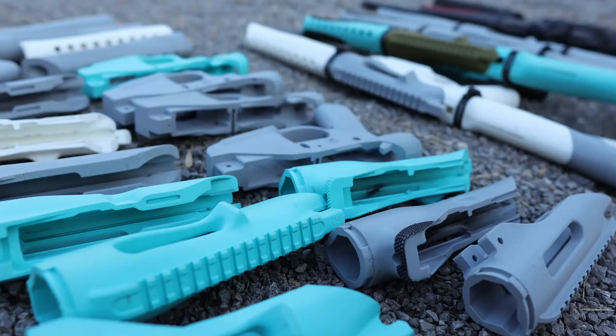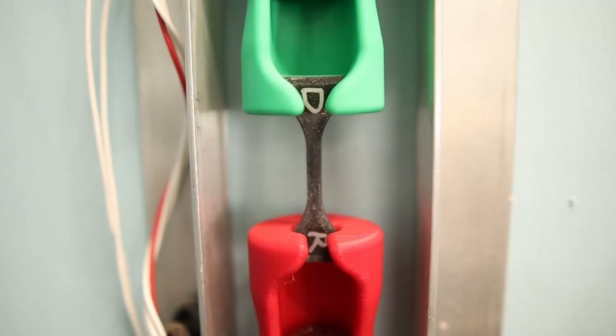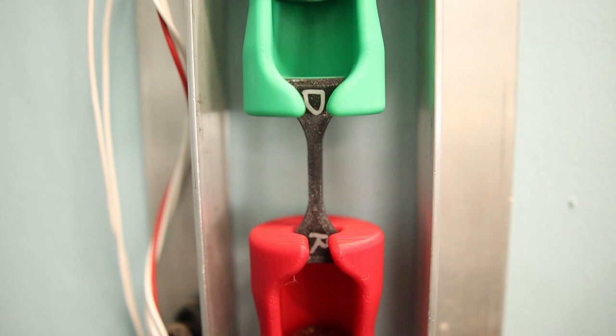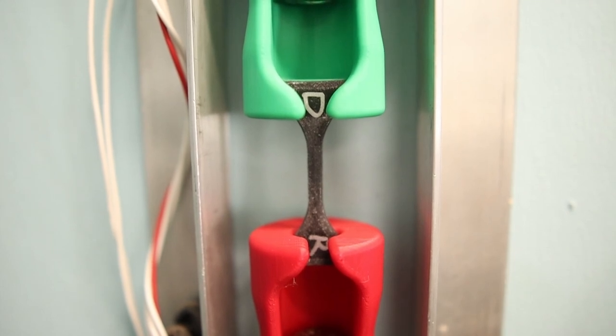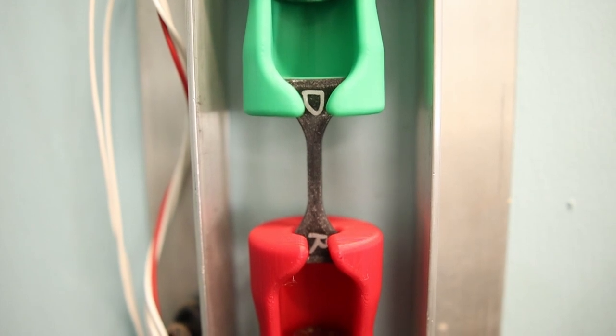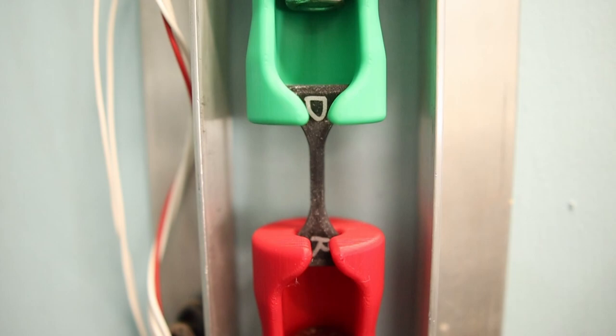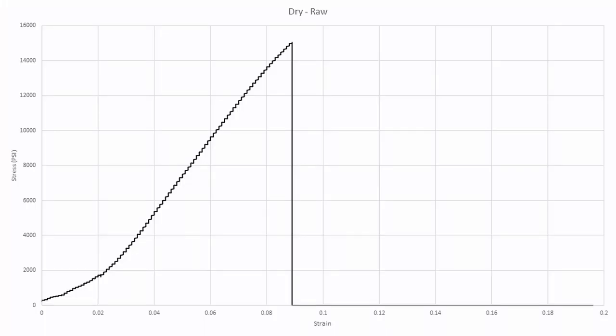For reference, I will be using the Polymaker PLA Pro as a benchmark when comparing test results. Unfortunately, I was unable to properly test the dry samples, because my test setup is only strong enough to pull 450 pounds — about 15,000 PSI for the sample size I am using. The dry samples I tried to test were stronger than 15,000 PSI, which is incredibly strong but beyond what I could test with my current machine. Fortunately, I was still able to get stiffness data from the dry sample I tried to test.